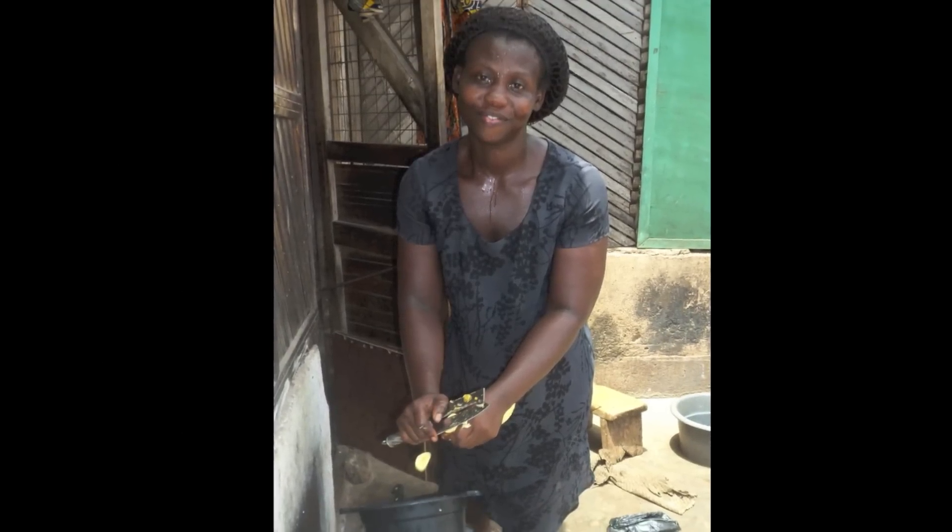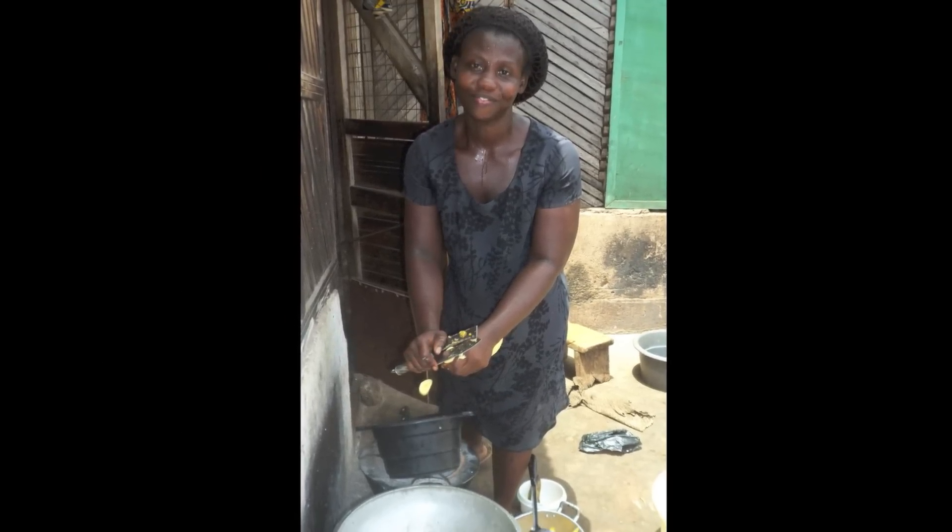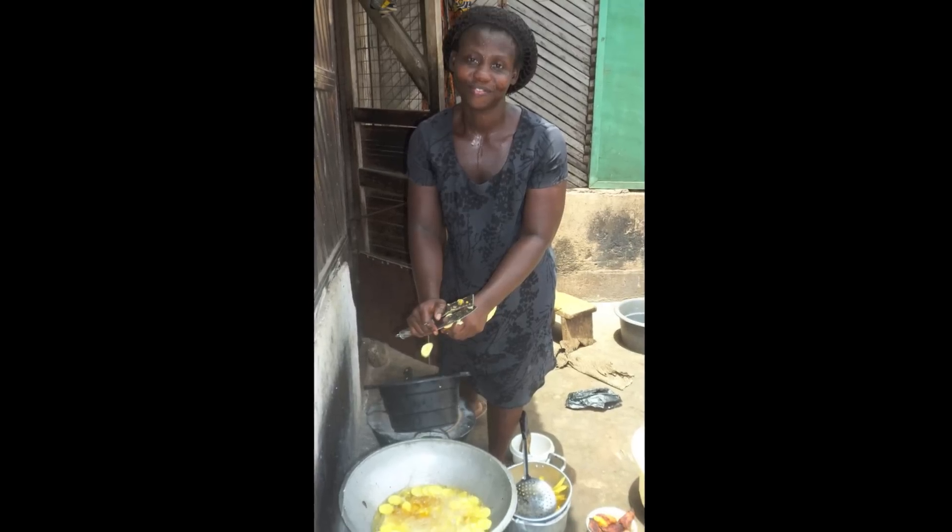Our inspiration for this recipe is Regina, a microcredit client of Gourmet in Ghana, who used her microloan to expand her food business to better support her family and continue her education.